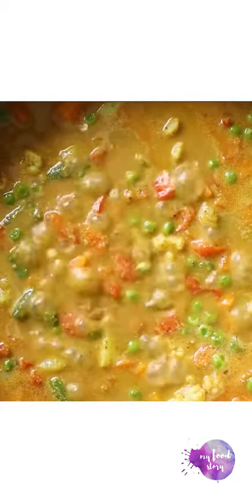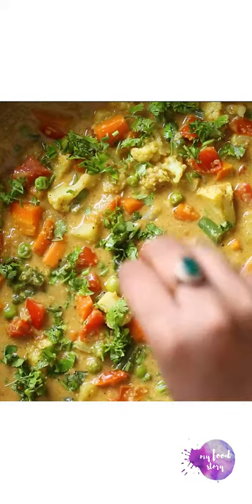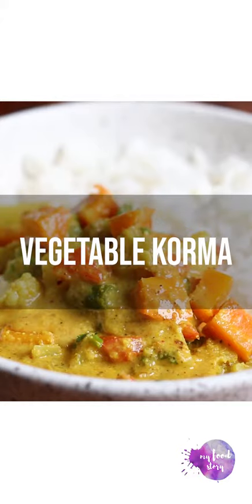Vegetable korma brings back so many memories. It can be served with hot puris or steamed rice, and seriously this is one of the best Indian dishes out there.